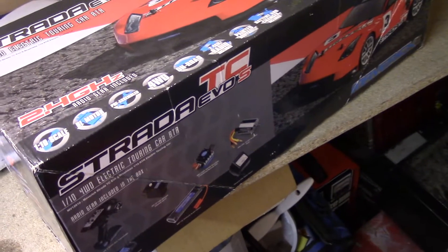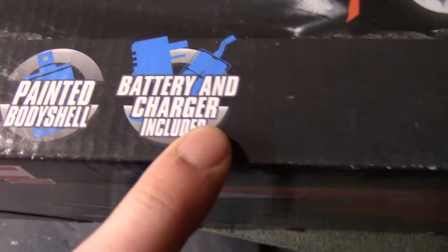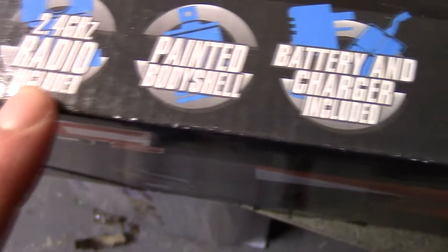Let's take a closer look at my drift car. It's the HPI Maverick — the Strada TC Evo S. I've got the box for it here because I use it as a carrying case. Battery and charger are included, though the charger is a bit crap so I bought another one. It's got a painted shell, radio included, on-road 4WD, pre-assembled, with a brushed motor and it's 1/10th scale.